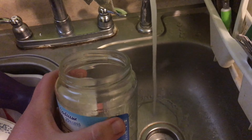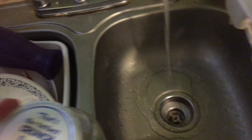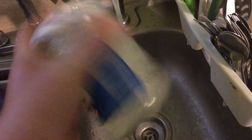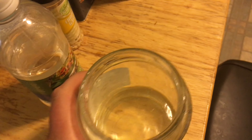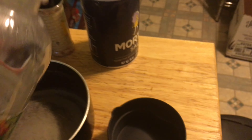The first thing you want to do is take your jar and wash it out. Fill it up halfway, put the lid on, shake it a few times, undo the lid, and dump it in the sink. Then get your distilled white vinegar ready.